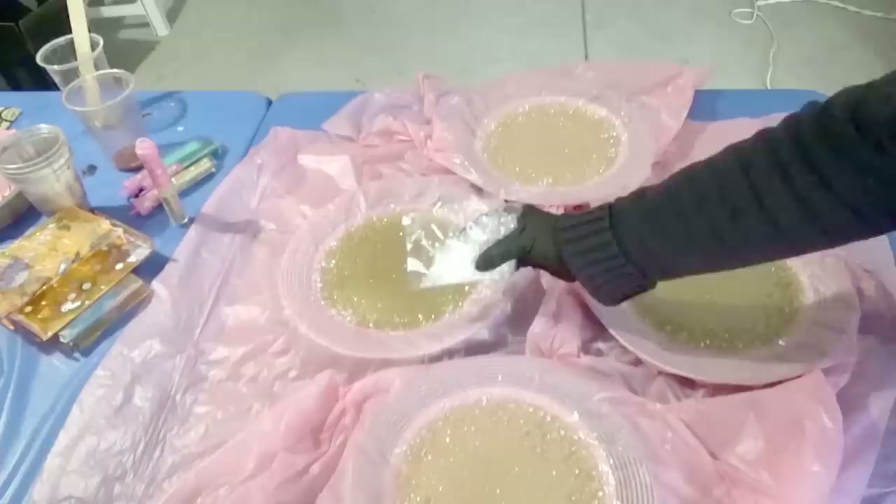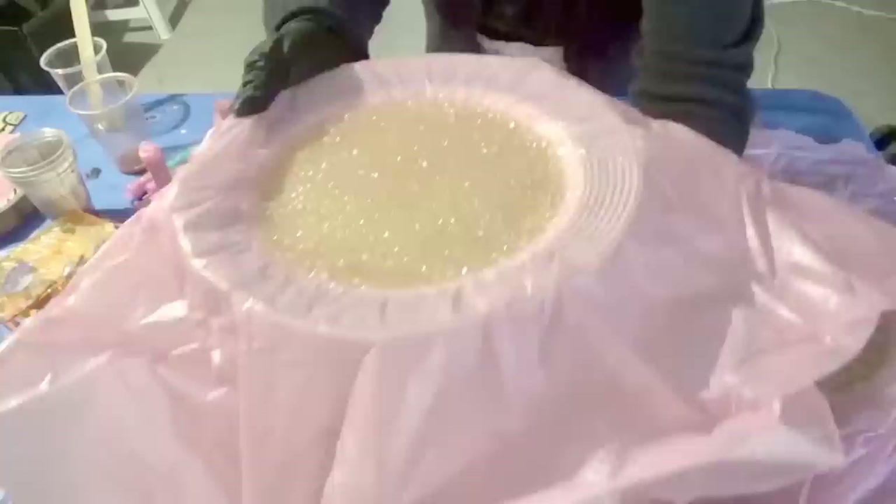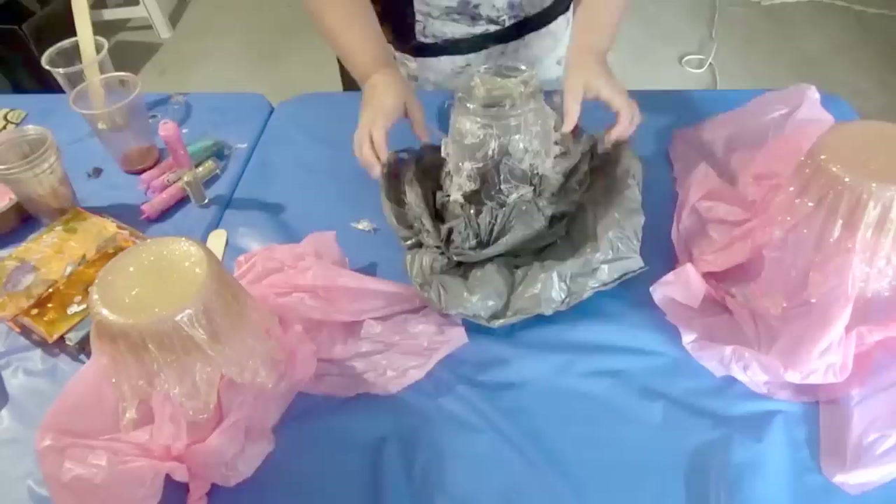Once cured for four to five hours you can see that I have transferred the curing resin to the shape. This will take the form that we want for the sculpture. Once cured after twelve hours, the final part is how you finish off the glass vase and glue the resin layers together.